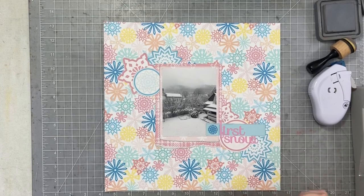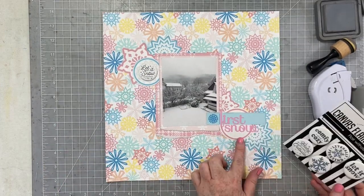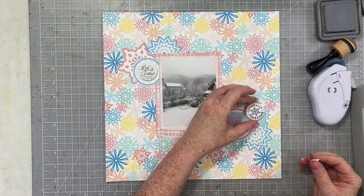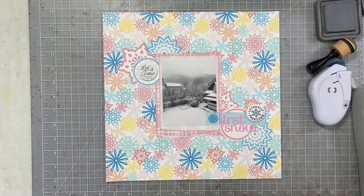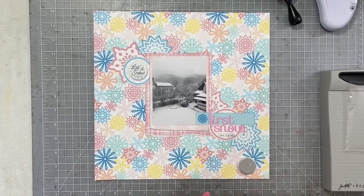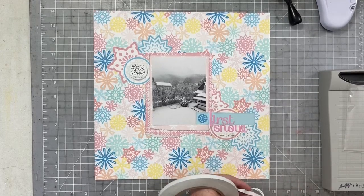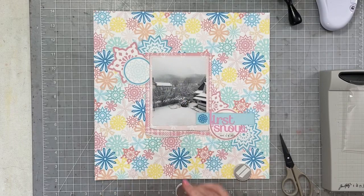Now I want to add some things onto my page that aren't paper. When I'm creating with a digital collection or scrapbooking hybrid, I like to make sure to add something with a little bit of dimension — something that's not paper. So for this one I'm definitely going to be adding those canvas flares, and then I'm going to add a little detail to each of the snowflakes right at the end.